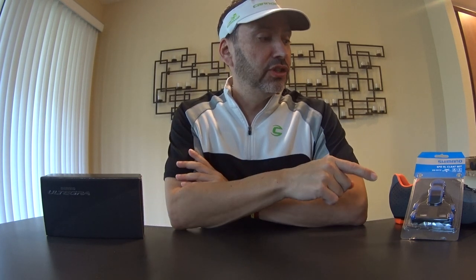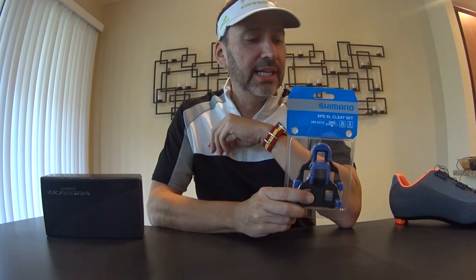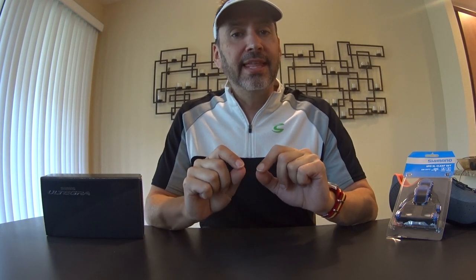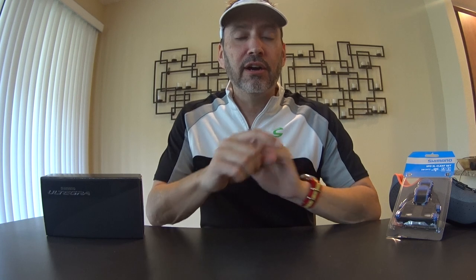Hey guys, Average Jeff here, telling you not to be so average and hopefully elevating your game. I want to talk about Shimano SPD-SL cleats. There are actually three different versions of these, and the terminology can be confusing because Shimano has the SPD and the SPD-SL, which are quite different. There are also other competitors: Look, Crank Brothers, and the ever-popular Speedplay. That said, the majority of people I know, racers on TV, and even shoes sold in bike stores use the Shimano SPD-SL system.